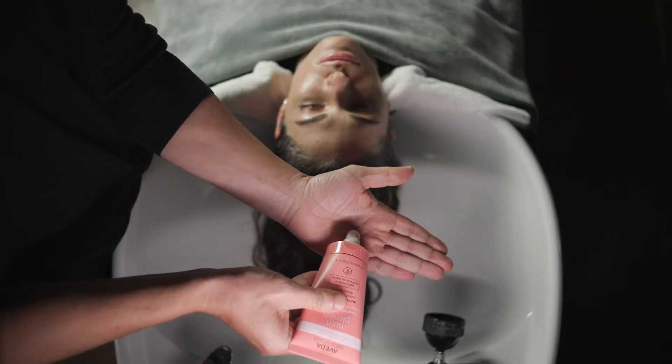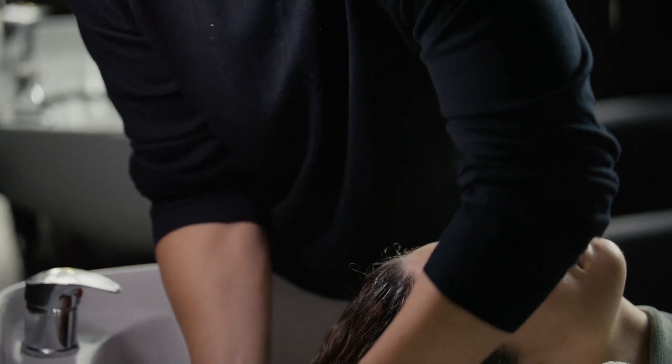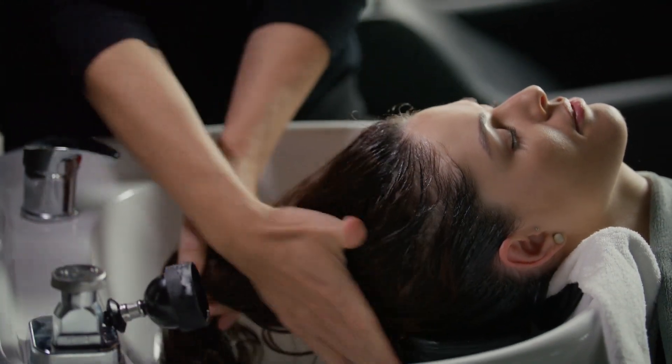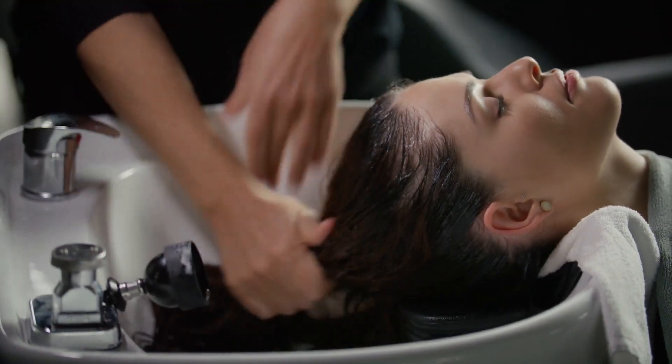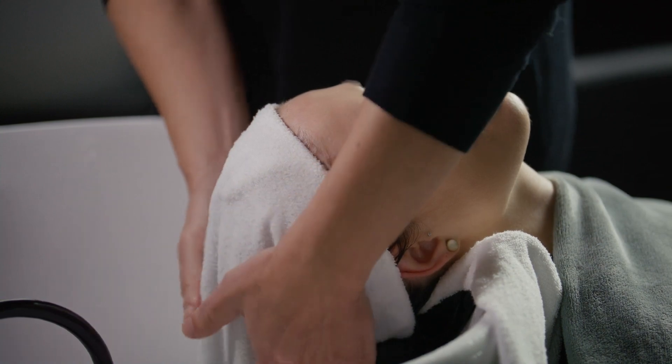Dispense 15 grams of the appropriate mask in your hands. Emulsify and apply it to the guest's hair. Do not rinse. Massage the mask into the guest's hair for three minutes. Rinse the mask from the guest's hair and towel dry. Style as desired or perform additional hair service as scheduled.